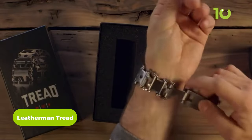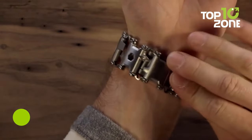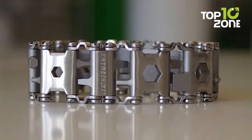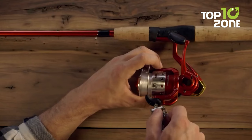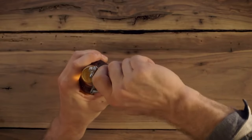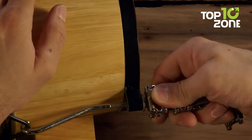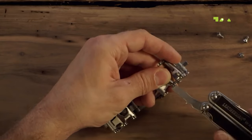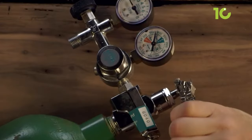The Leatherman Tread is a multi-tool designed to be worn on the wrist, making it easily accessible and convenient. Made from high-quality stainless steel, it features individual links that can be customized to the user's needs and includes tools such as screwdrivers, box wrenches, hex drives, a cutting hook, bottle opener, ruler, SIM card tool, and square drive. The tool is durable, corrosion-resistant, and easy to maintain, with links that can be added or removed to fit any wrist size.